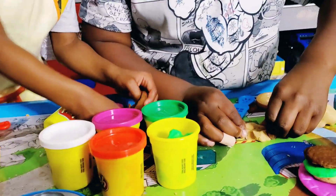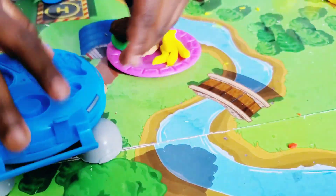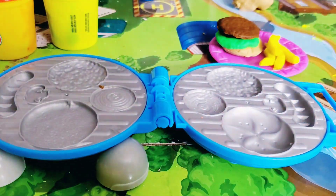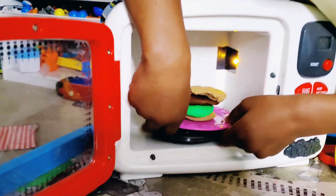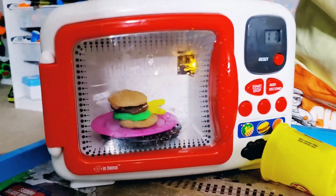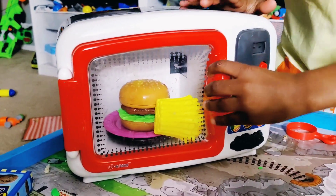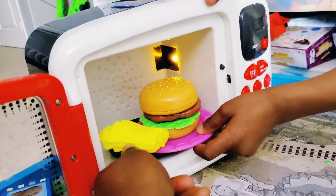We flatten it out and put it on the Play-Doh maker. Now we squeeze it together and make magic — look, it fell out! Josiah's gonna cook it in his microwave magic oven. Oh wow, look at that — a delicious burger and french fries! Josiah is about to cook it. Wow, that looks delicious — let's push burger and start. Can you guys wait to taste this? It's gonna be delicious! Whoa, look at that big burger and french fries — you guys cooked an amazing meal!